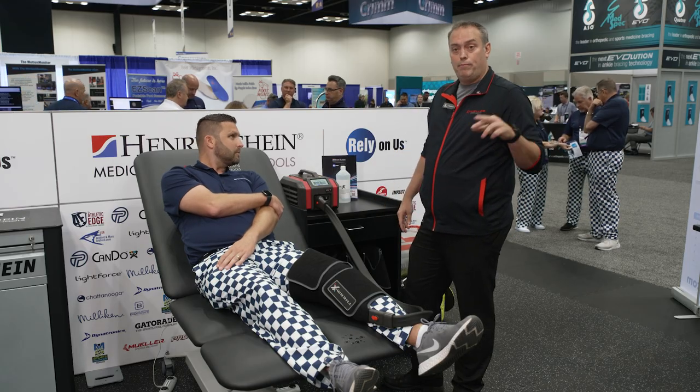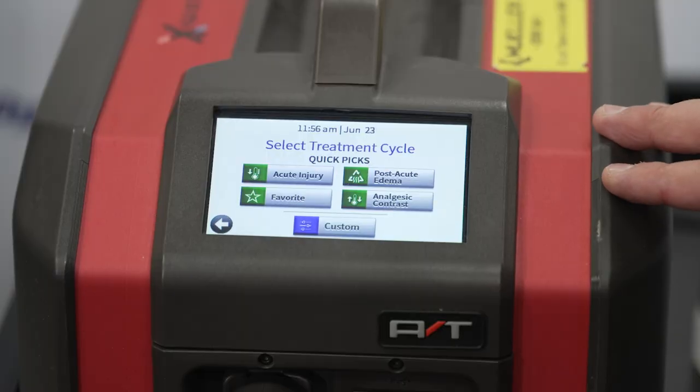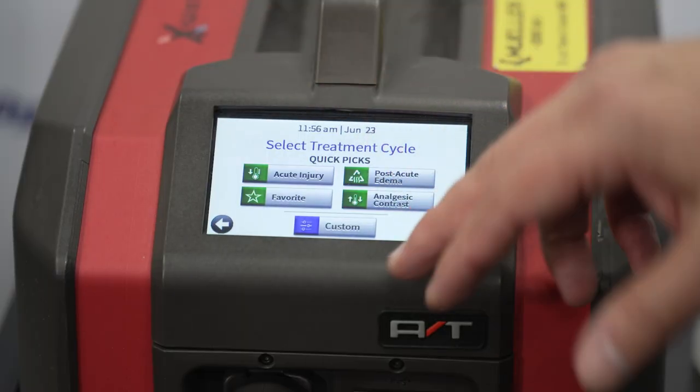We have pre-programmed acute and post-acute settings that are already science-backed treatments that you can utilize, or you can program your favorite, or go to custom.